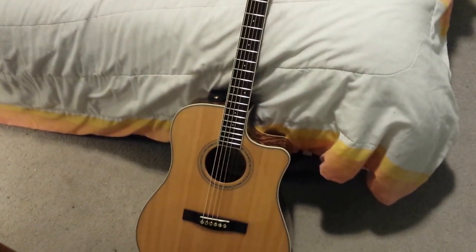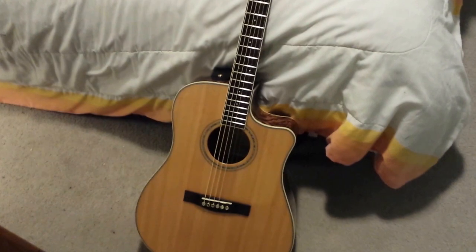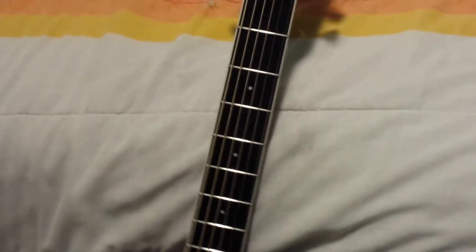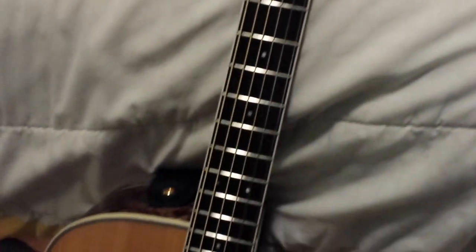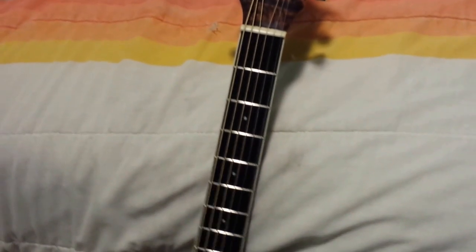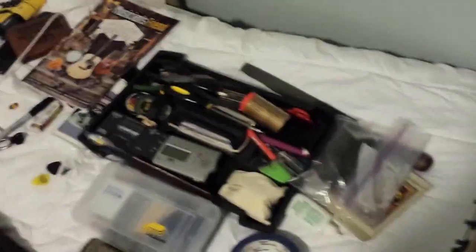This is just a follow-up video to my guitar maintenance video. I'm going to show you guys how I dressed up my frets and did the fretboard — see how nice and shiny those frets are, all even, all perfect.